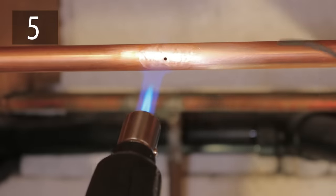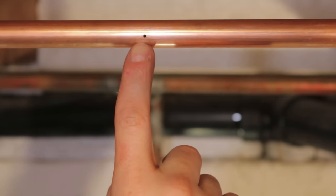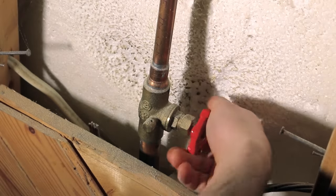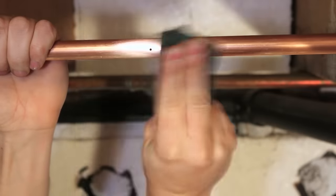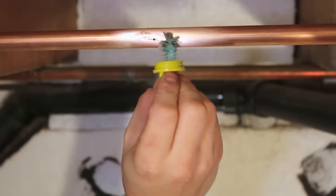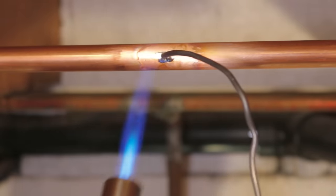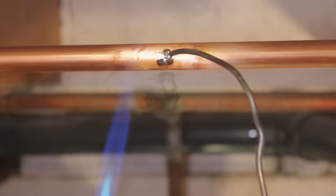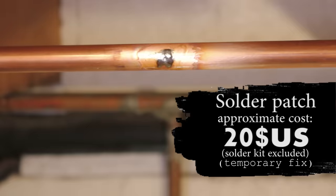Number five is soldering the hole shut. If there's a small pinhole on your water line, you might just be able to solder it shut to keep using your water. Shut the main water valve and make sure there's no more water in the pipe by draining it from the lowest point in the house. Then clean the pipe using an abrasive pad, add some flux, and slowly heat the pipe. You'll see the flux start to change color, then add some solder onto the hole — it should block it off and allow you to use the water until a plumber can come fix it. This fix is not code approved and is only a temporary solution.